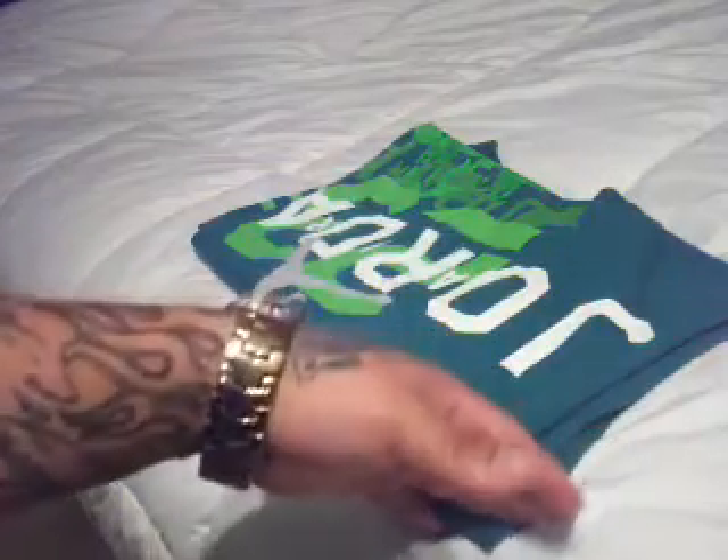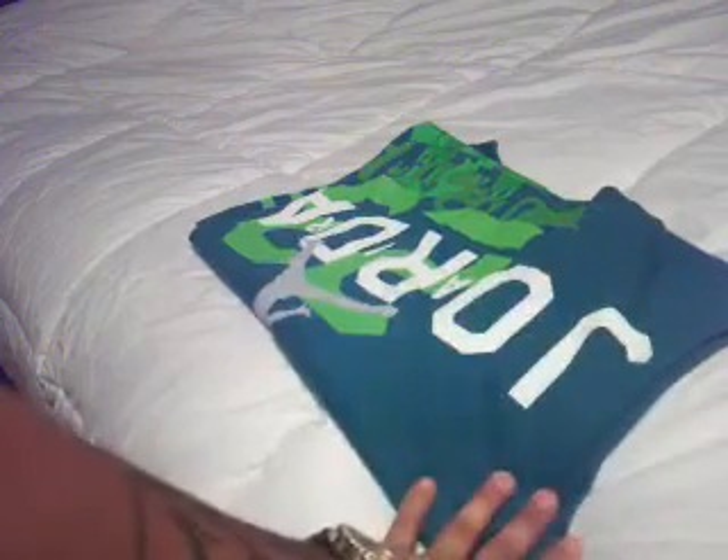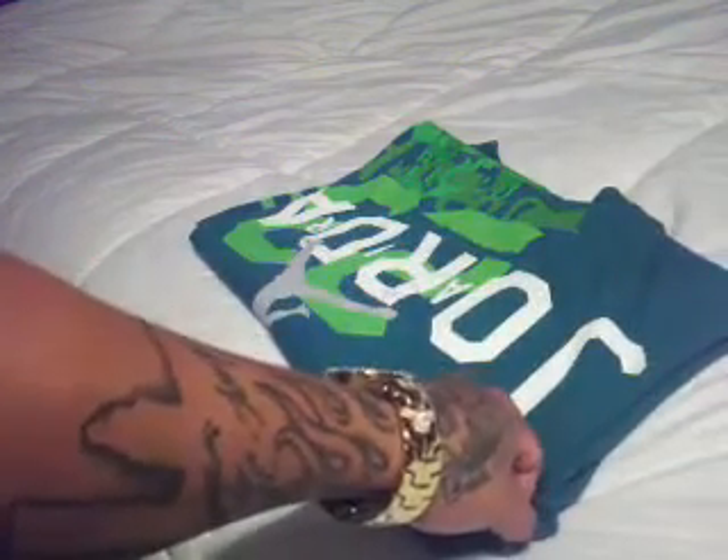Hey what's good YouTube, it's your boy Benny361 coming at you with a quick video. I already got some questions on how to correctly fold your t-shirt — any t-shirt y'all got. This method I'm using here is pretty much what foot action, foot locker — they all use the same way.